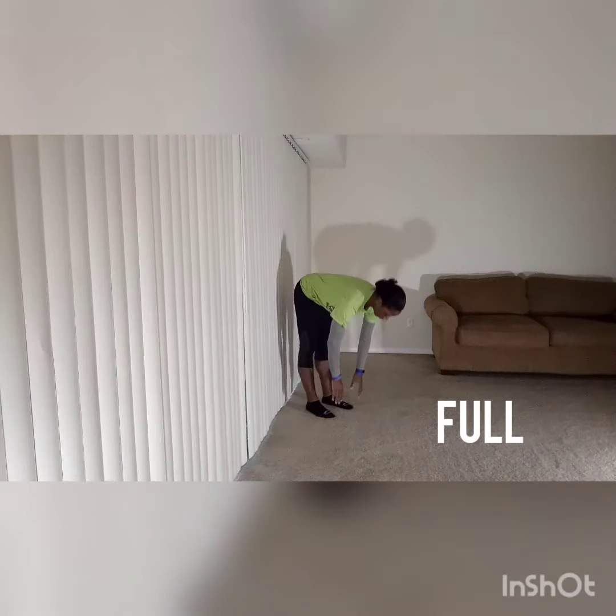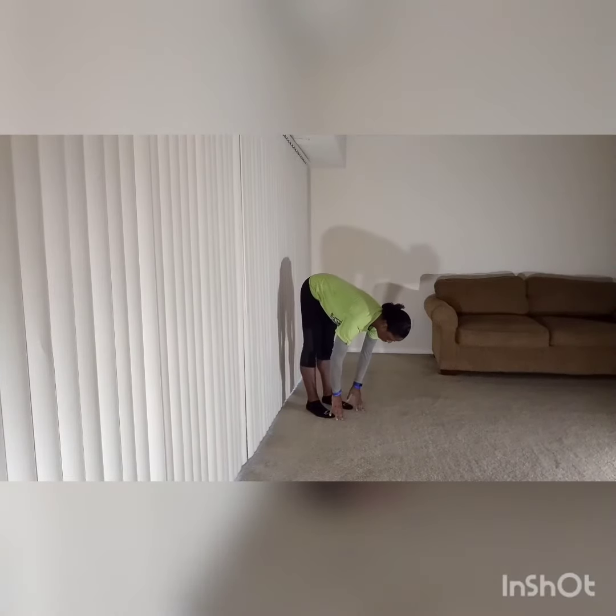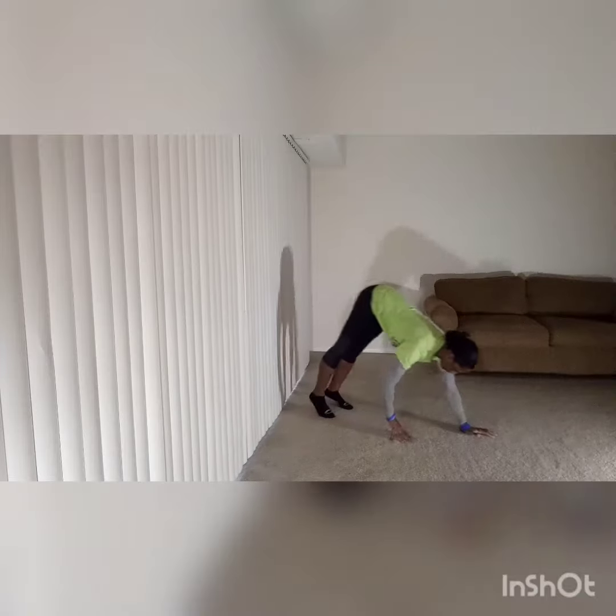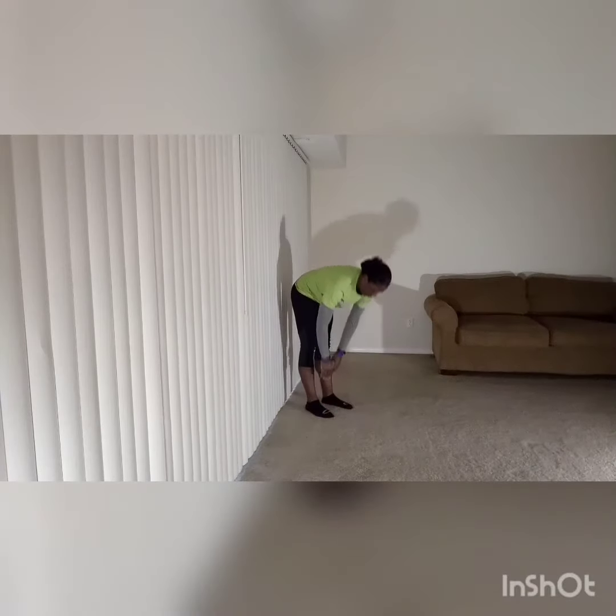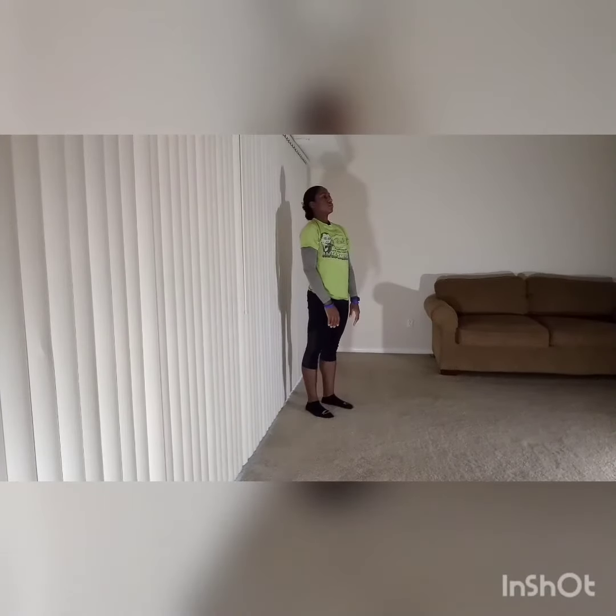You're going to start upright, arms at your side. Then you're going to bend forward at the hip and place your hand onto the floor. Then walk your hands out until your body is in a plank position. From there, you'll perform a push-up. Then you'll walk your hands back towards your feet and return to that upright position.